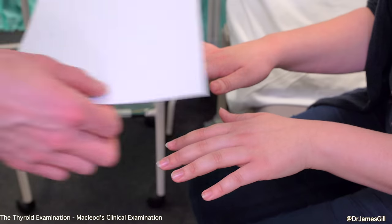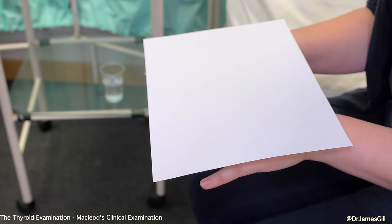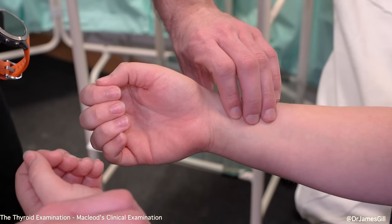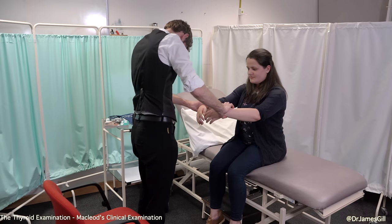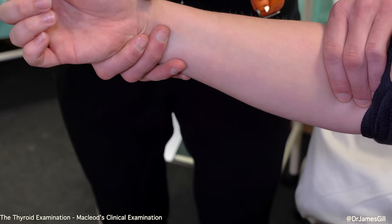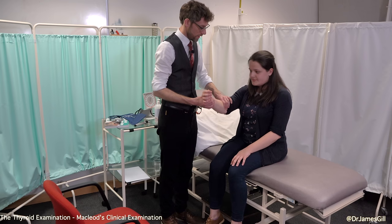I'm just going to put a little paper on there to check for tremor. And if you could keep your hands there, I just want to check your pulses. I'm going to do both at the same time. Those are good. So I'm just going to take this arm — I'm going to go a little bit higher up and check your pulse there as well, seeing how they differ.